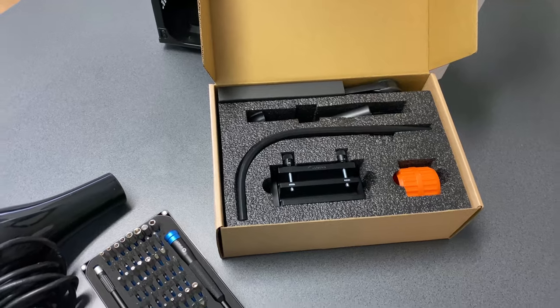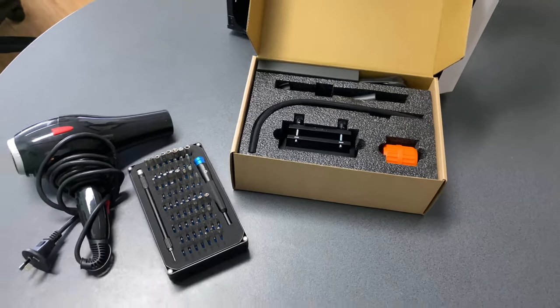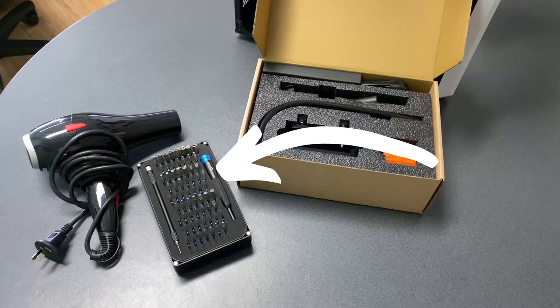Before we get started, here's a few tools we'd recommend having nearby. We recommend the iFixit Precision Toolkit. It comes with 64 precision bits and you'll find it'll come in handy when dealing with any little screws or hard to reach places.